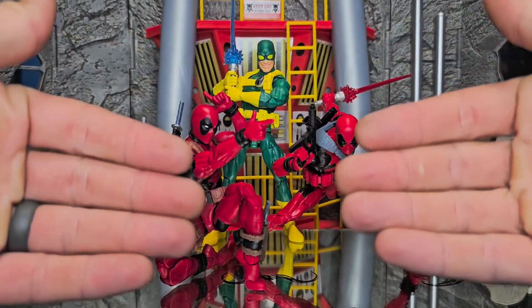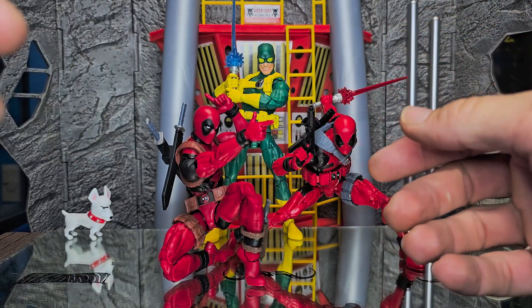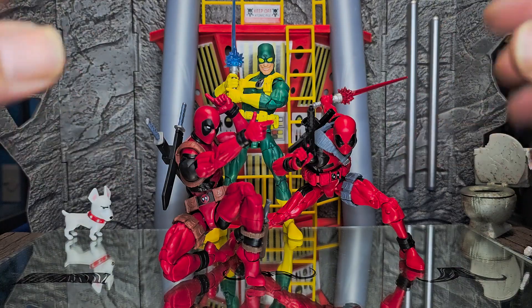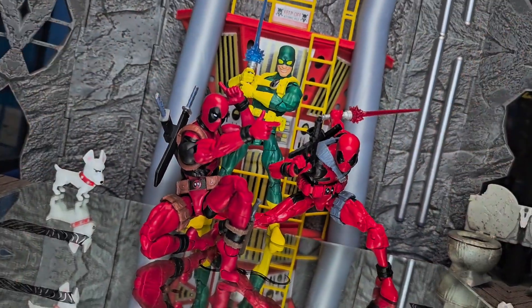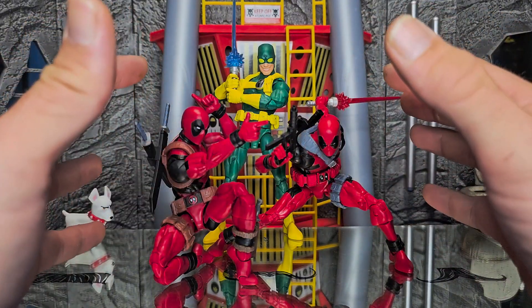Everybody, welcome back. We're doing this yet again. Fancy seeing you here. I see you tuned back in for another episode, so let's do it up. Deadpool and Bobby. Let's go ahead and jackknife off the high dive and get into this thing.